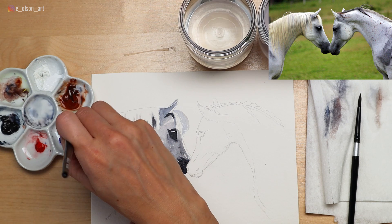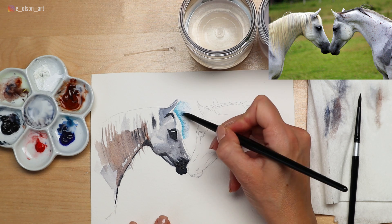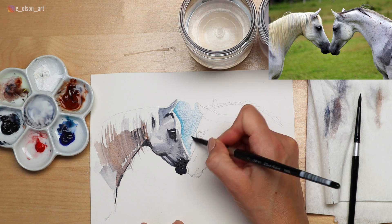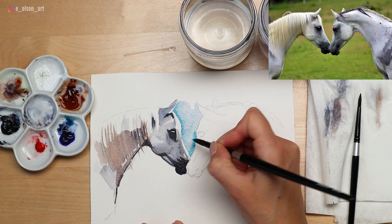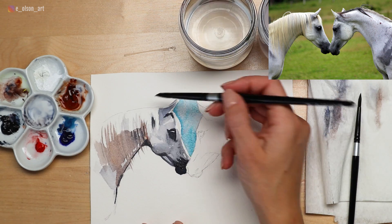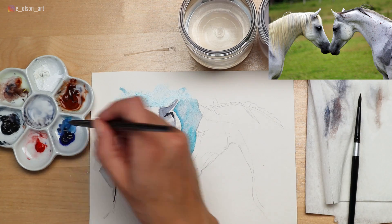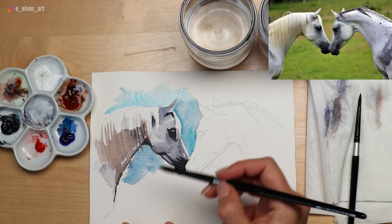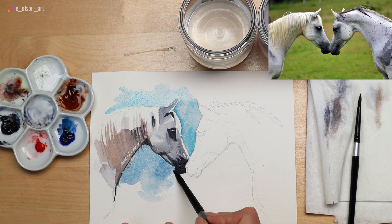Now we're going to create some background. I'm taking my turquoise blue and using that to paint the negative space between the two horses' heads. Most of the time when I'm painting animals I'm always talking about soft edges, but we're actually not doing that at all for this painting. Since this is a really loose, quick, illustrative style we're going to allow those hard edges to form — this is what watercolor tends to want to do anyway so we're not going to fight it. Just have fun and let the paint do its thing. Since we're painting wet paint on dry paper we have a lot more control, which makes it a really fun and easy project if you're still not comfortable with wet-on-wet.